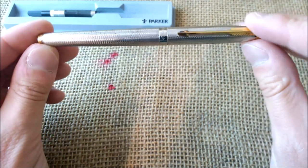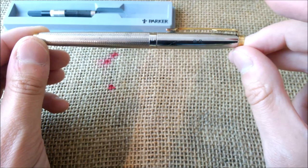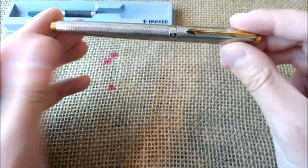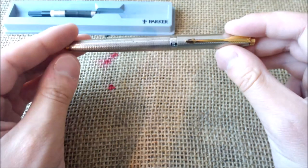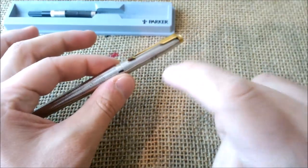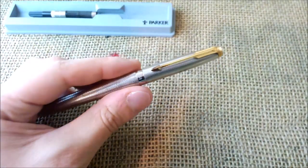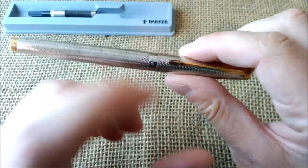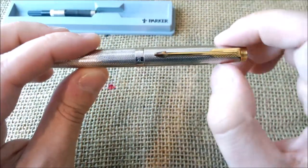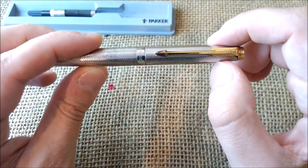Also, if someone can tell me what the meaning of that 'S' on the cap band is, I would be very interested to know — I really don't know and I'm very curious. This is all for today. I hope you liked the video and will come back for more. Type your message in the comment section below, and be sure to subscribe to our YouTube channel to receive notifications of our new videos. See you next time, bye.